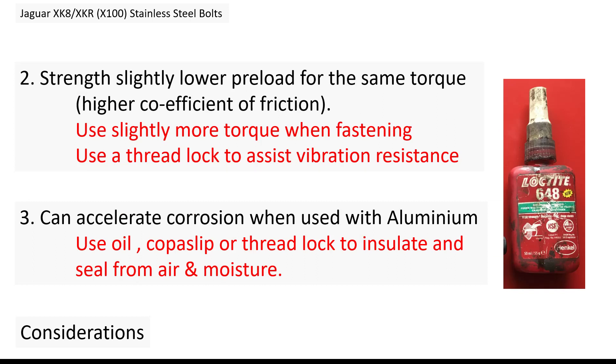Secondly, the strength is slightly lower for preload at the same torque, so you're not going to get the same clamping pressure from the bolt for the same torque setting. So I'm going to slightly up the torque to compensate. I've also decided to use threadlock to assist with vibration resistance.